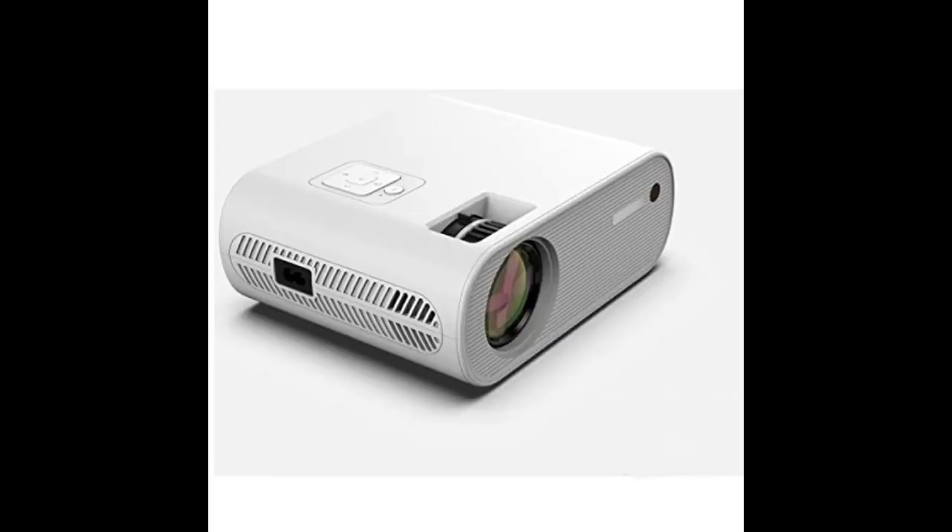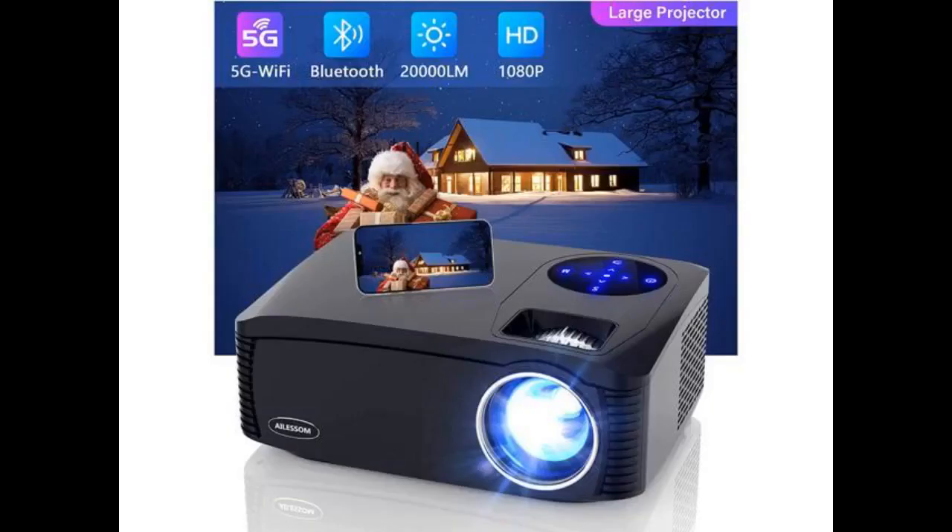I don't have any TV, but sometimes I needed a screen to watch a film with friends. That's why I searched for a projector that I could store when not using it. This one is perfect — not that big, light, and most importantly easy to set up when I take it out. The image quality is really nice; I was scared because I project on a white wall but it turns out awesome.